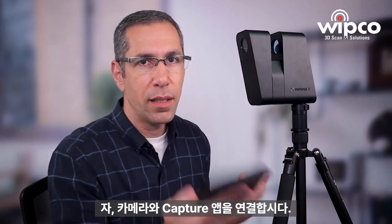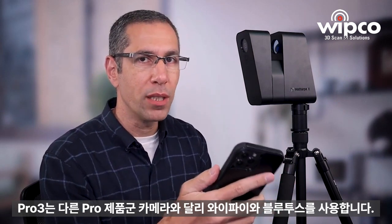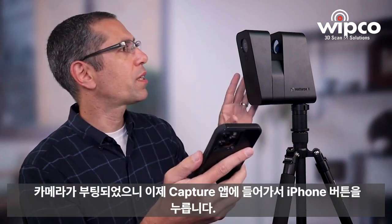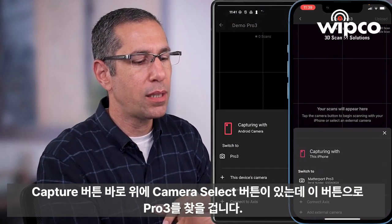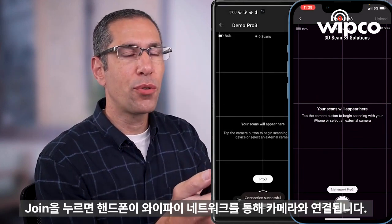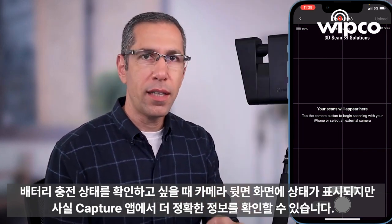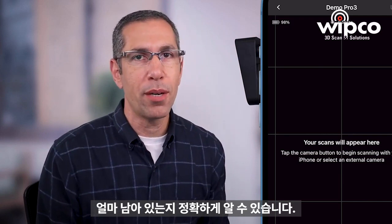Now let's go ahead and connect the Capture app to the camera. With the Pro 3, you've got both Bluetooth and Wi-Fi, unlike the other Pro cameras. The Bluetooth is used to streamline the Wi-Fi connection process, so you no longer have to go into settings, find the Wi-Fi network — Capture will do that automatically. With the camera booted up, go into the Capture app, press the camera select button just above the Capture button, and it'll find the Pro 3. Just hit Join and it will automatically connect your phone through the Wi-Fi network. Even though the back screen shows battery status, you'll get a more accurate picture from the Capture app — mine currently says 98%.